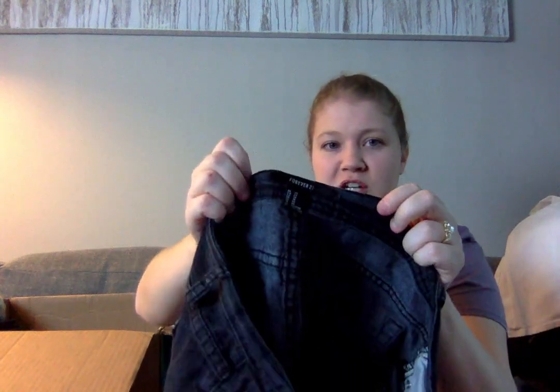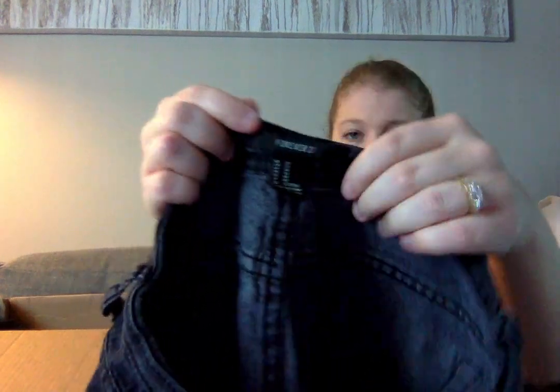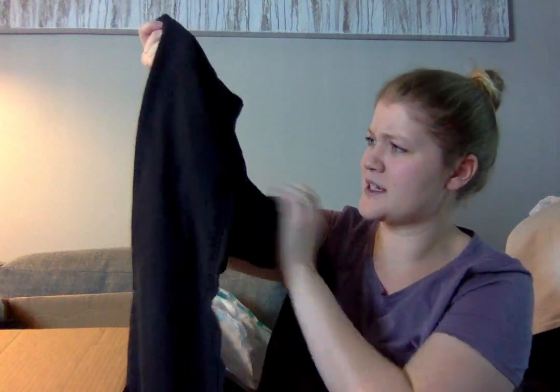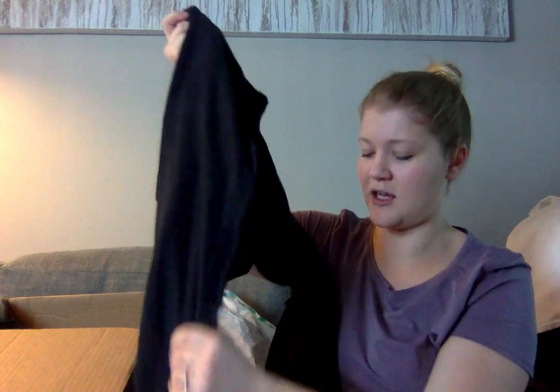This is a pair of Forever 21 jeans. They're very worn — the waistband is folding over, they're extremely faded, and there's a lot of thinning in the inner thigh — so I'm definitely not going to be selling these.